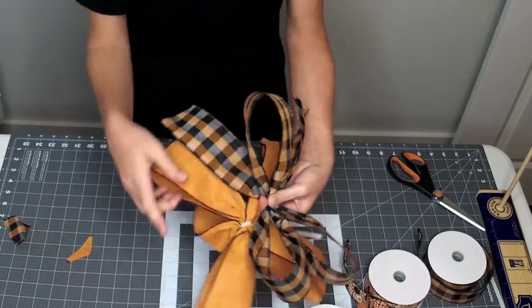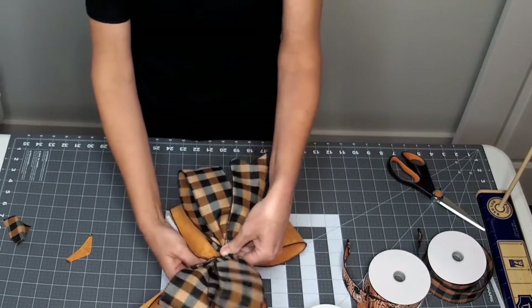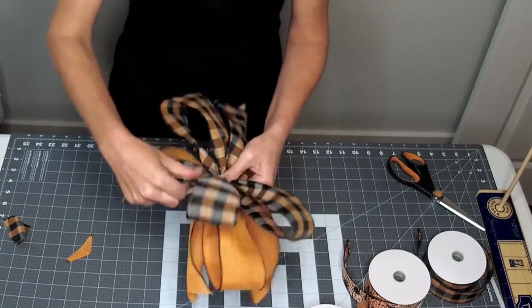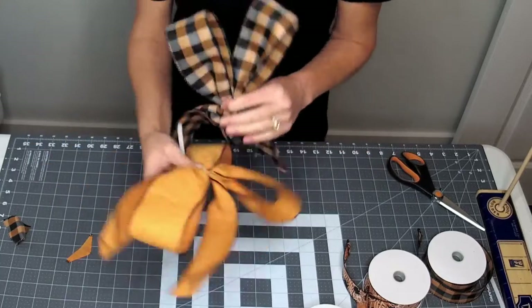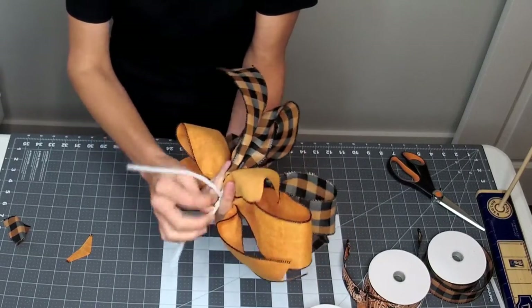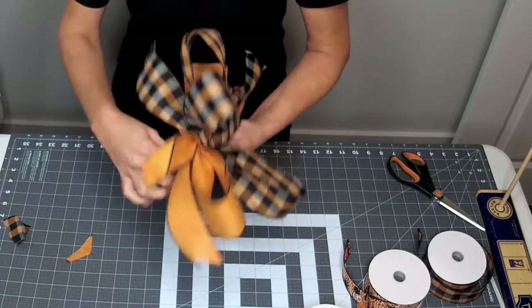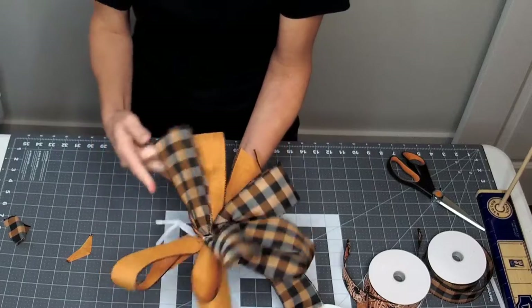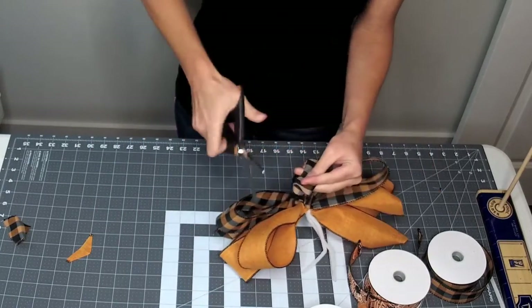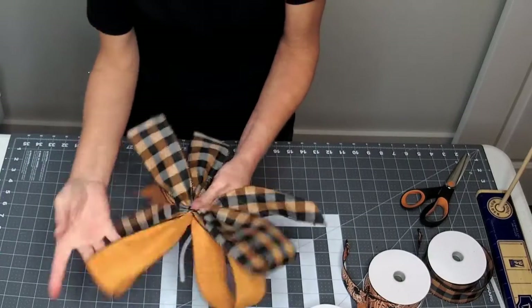Where there's two loops and then one loop, you want to make sure it's the opposite. Turn it around so when you lay this layer on top, there are two loops here with one, and two loops here with one, and two tails. Hold onto it so it doesn't come undone, undo your pipe cleaner, pull it out, and tie it all back together again. It doesn't have to be perfect.